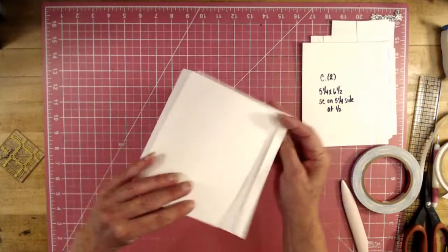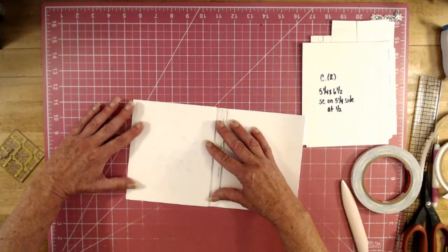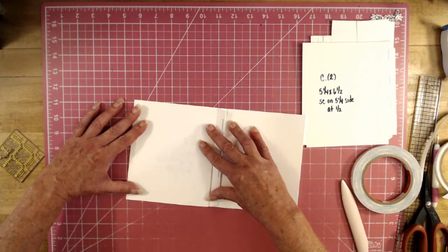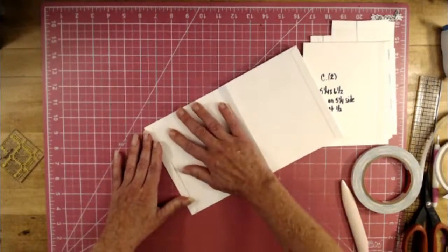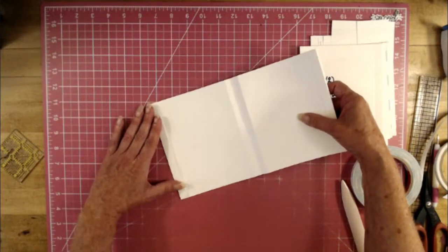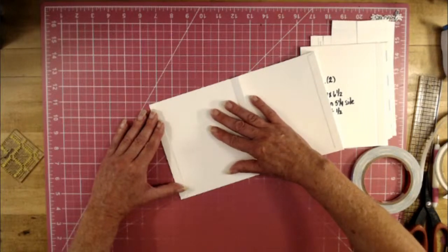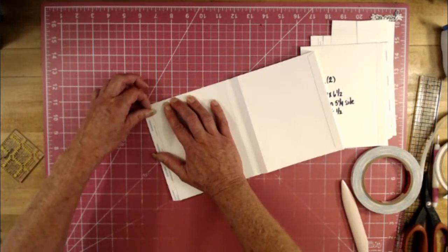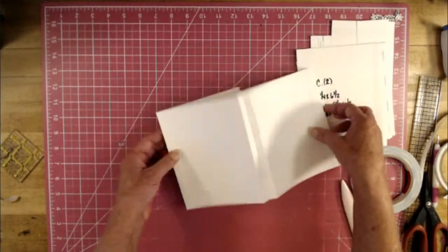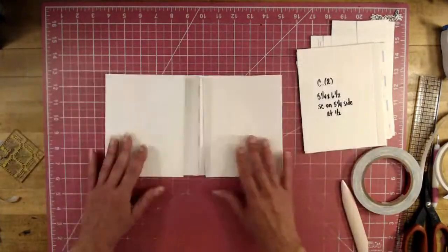Attach Piece B to the outside cover — line it up and flip it over. It looks like one might be just a hair longer, but you can always cut that off. Take the tape off and there we go — that's the start of it.